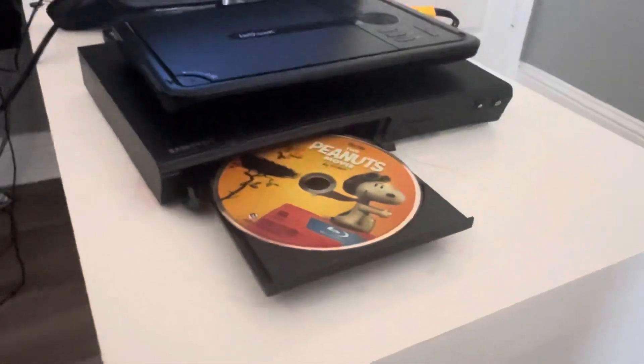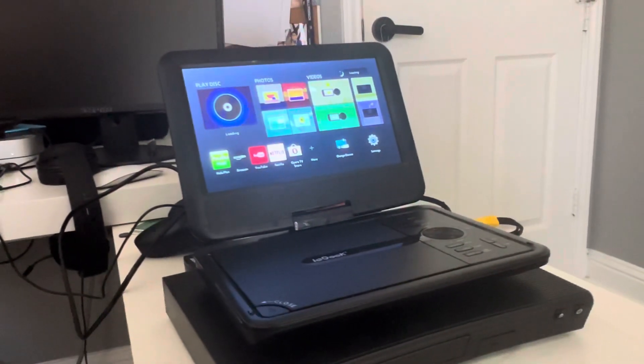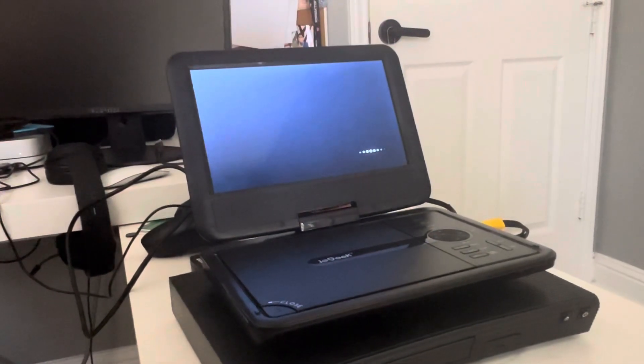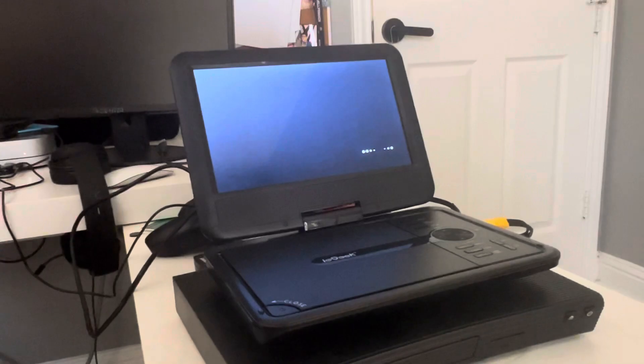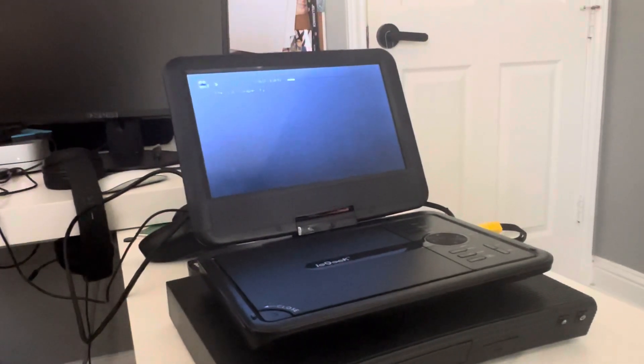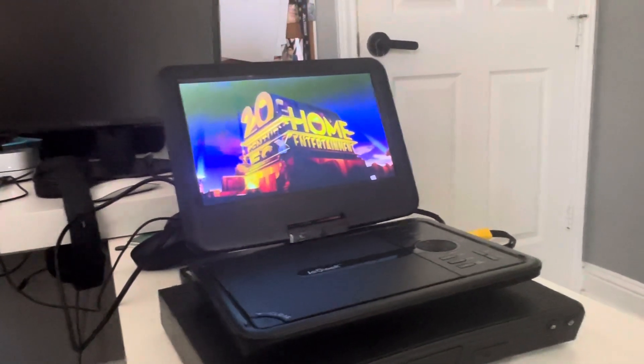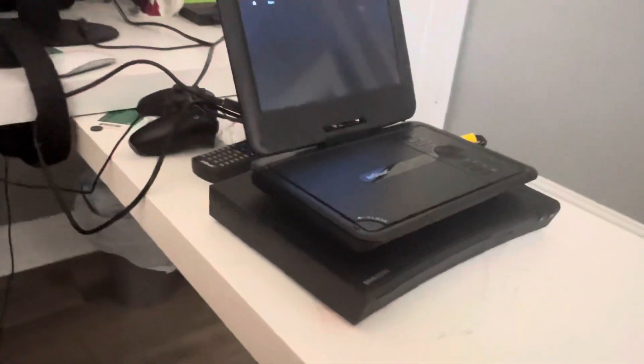Back to the video. We got the Peanuts movie, which has the 20th Century Fox Entertainment logo. Here's the 20th Century Fox Entertainment logo recorded from this iGeek portable DVD player from the Samsung Blu-ray player. That was the 20th Century Fox Entertainment logo recorded from the iGeek portable DVD player from the Samsung Blu-ray player.